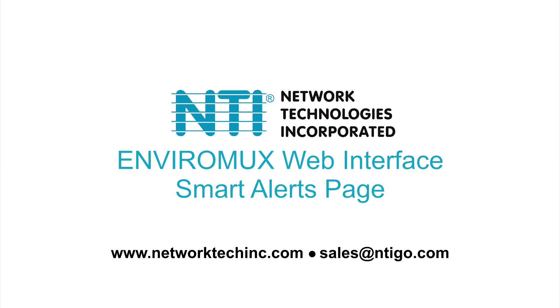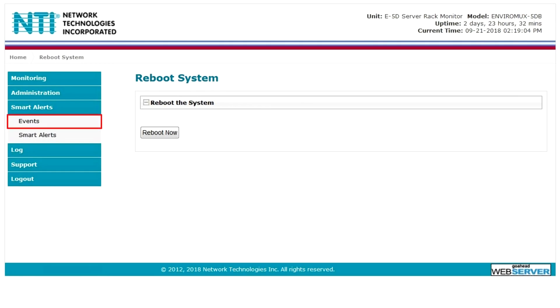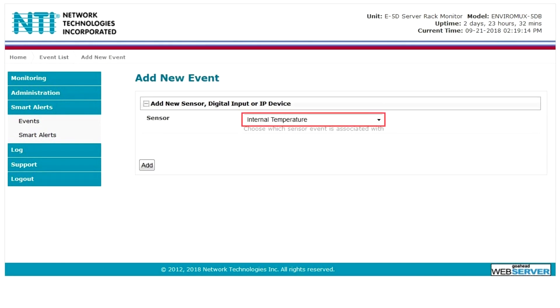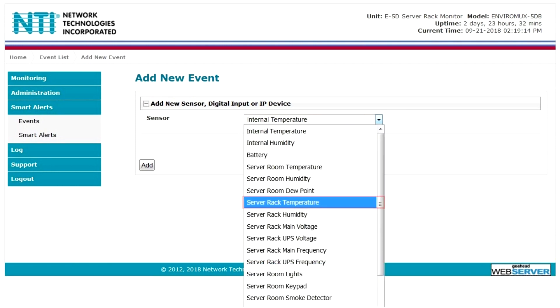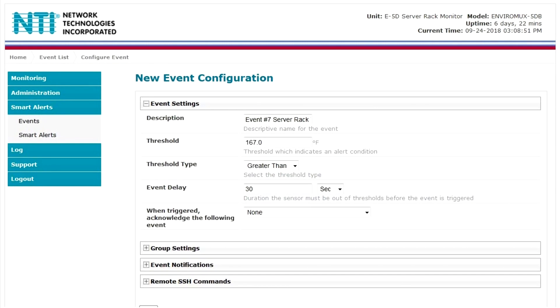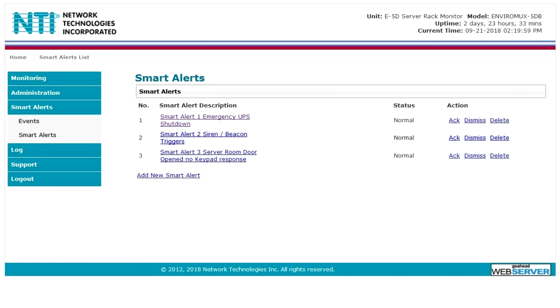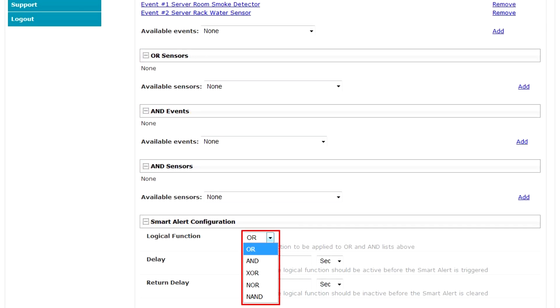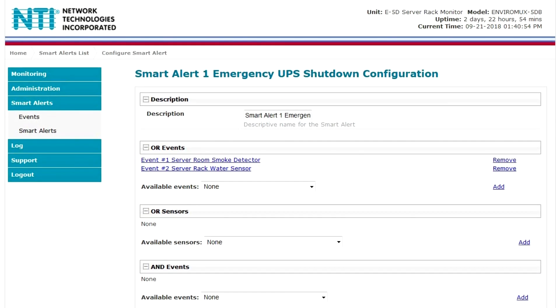In the smart alert section, sensor conditions can be configured as events to trigger alerts and/or be used in combination with multiple events and sensors to trigger smart alerts. Up to 50 events and 20 smart alerts can be configured. A new event can be added by clicking create new event. Sensor configurations for these events will have no impact on the general configuration of your sensors. User defined events provide more control over what you want to be notified of. Any configured event or sensor can be applied to the OR lists and/or the AND lists. The logical function combines the two values to determine if a smart alert should be sent.